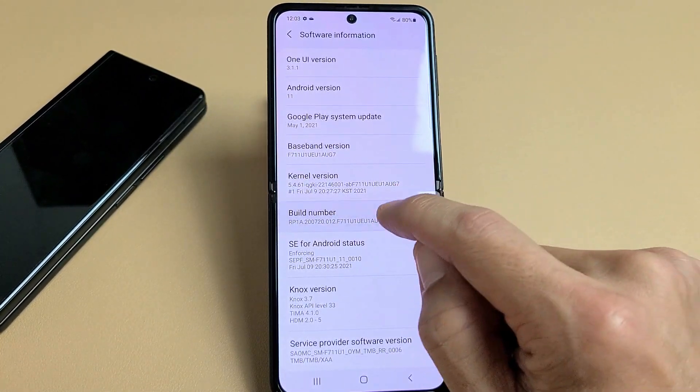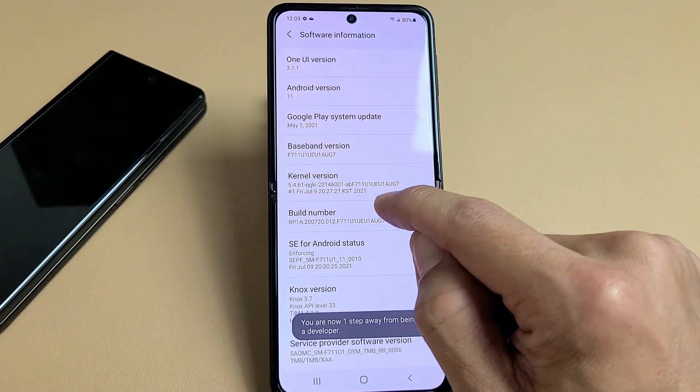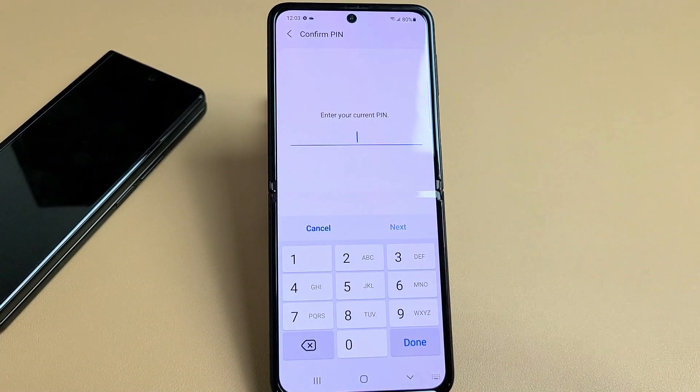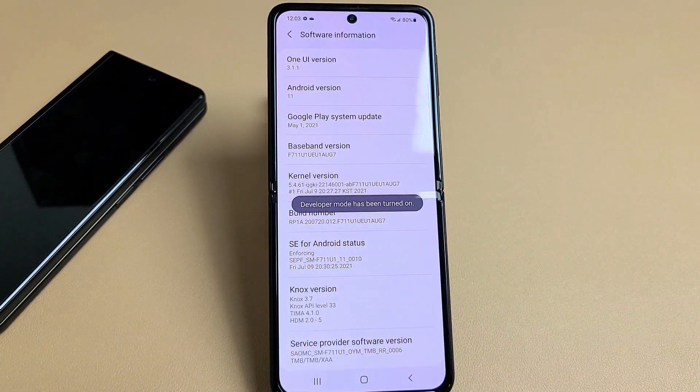So we'll do it together. One, two, three, four — three steps away, two steps away, one step away — and boom. Then let me put in my password. I'll tap on done.